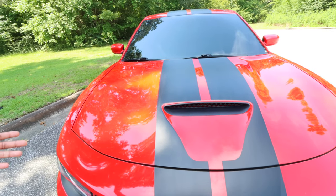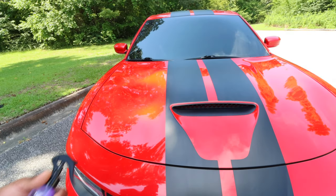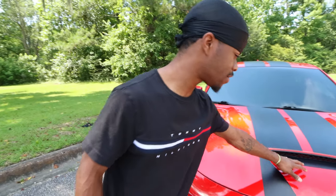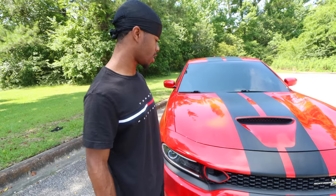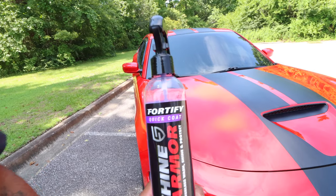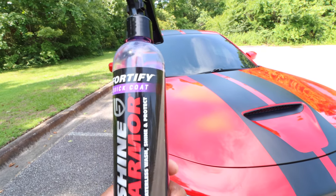The Shine Armor thing is not a gimmick — it actually worked. It got that slick finish like after you come out of a car wash. The Scat is already shining and it only took like two to three minutes. Go ahead and grab a bottle of Shine Armor in the link in the description — we got a discount code so use that. If y'all enjoyed this type of video make sure you let us know in the comments and let's get at least 30 likes. It's the Hemi Twins and we out.